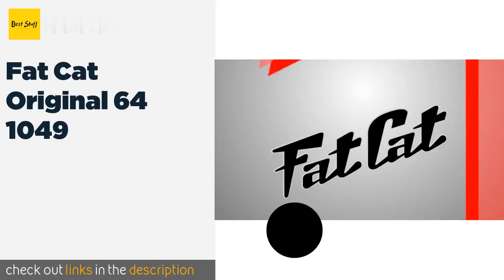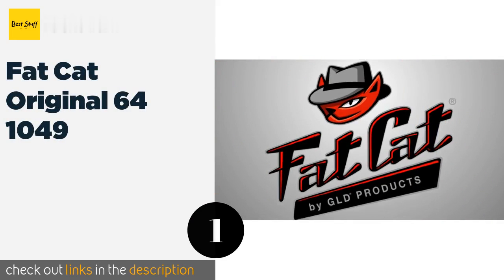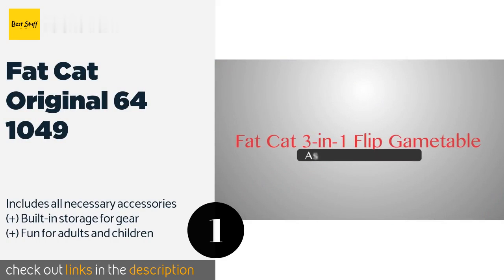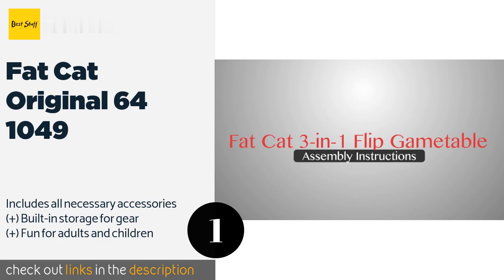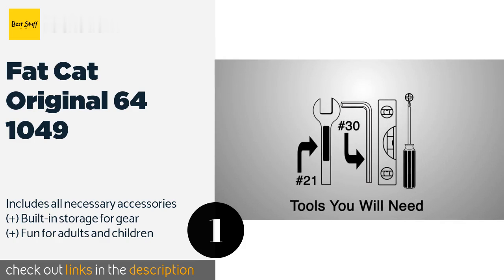The number one is the Fat Cat Original 64 1049. Enjoy hours of healthy competition on the Fat Cat Original 64 for $1,049. It boasts air hockey, ping pong, and billiards in a smart design that's easy to rearrange — simply flip.